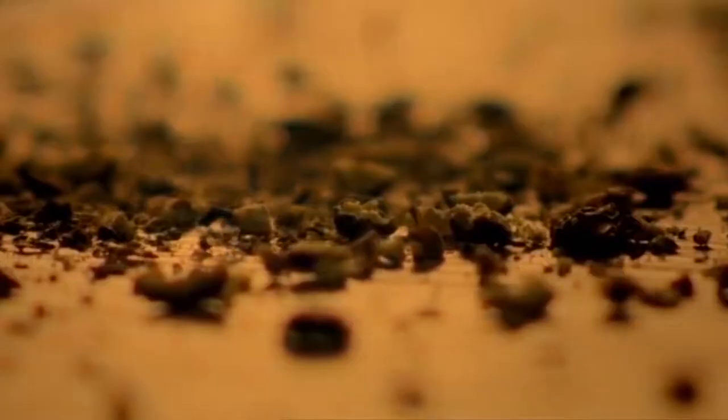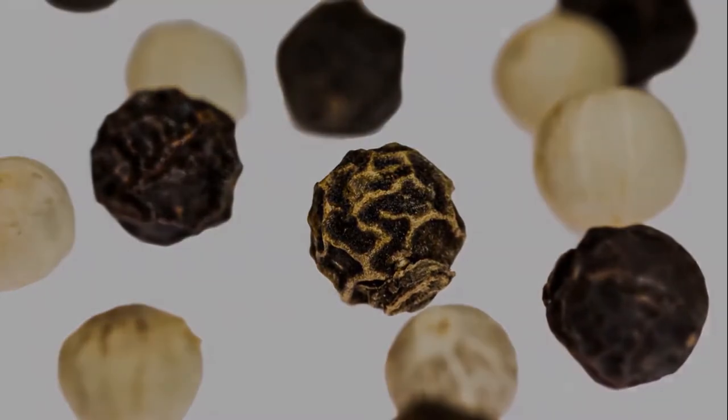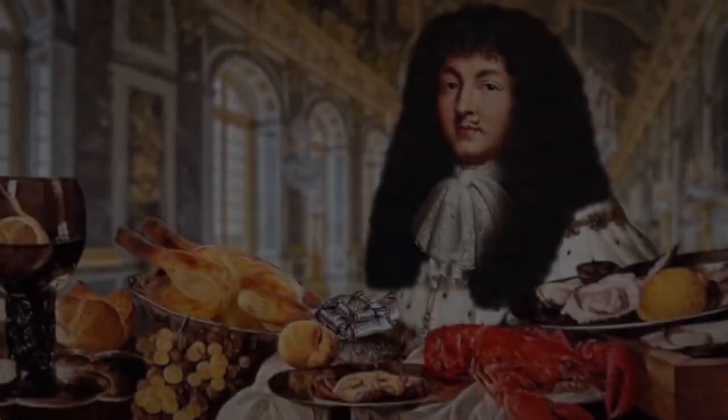When peppercorns are ground fresh, they release pleasant aromas with hints of citrus, cedar, and fine wine. But those fresh aromas dissipate quickly, and by the time you're shaking pre-ground pepper, they're long gone — replaced by Miss Piggy and Sweaty Mr. Ed.